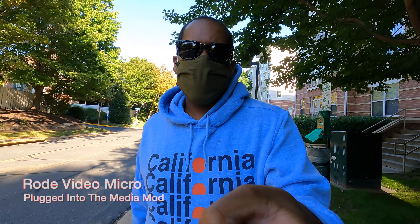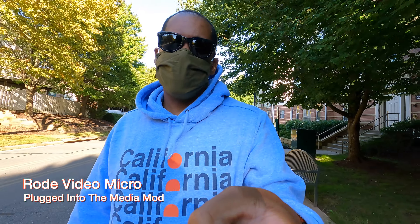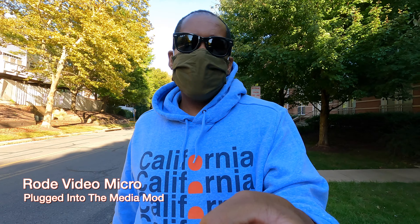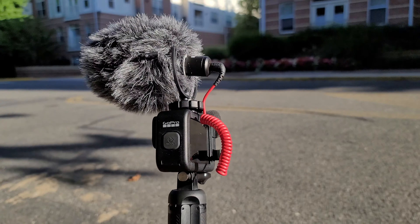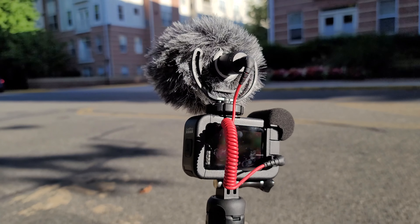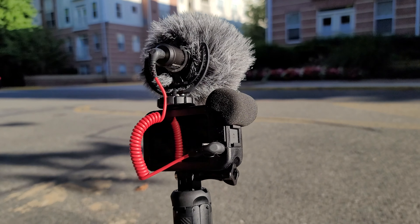I have the Rode VideoMicro hooked up and this is what you are hearing right now. I'm using the GoPro with a selfie stick at its shortest length. If I stretch it out a bit, this is what it sounds like from a little further away from the microphone. So yeah, this is the GoPro Hero 9 Black with the Rode VideoMicro plugged into it. Let's go ahead and switch to the Movo VXR10 Pro and see how that one sounds.